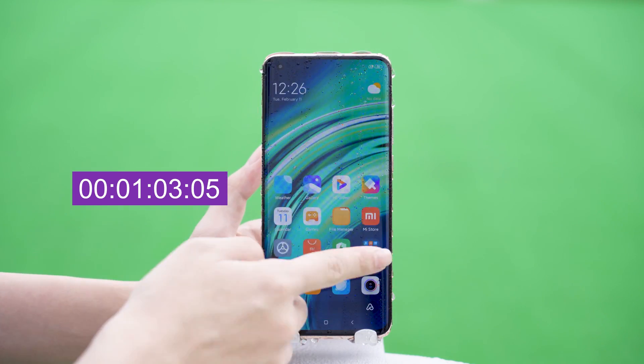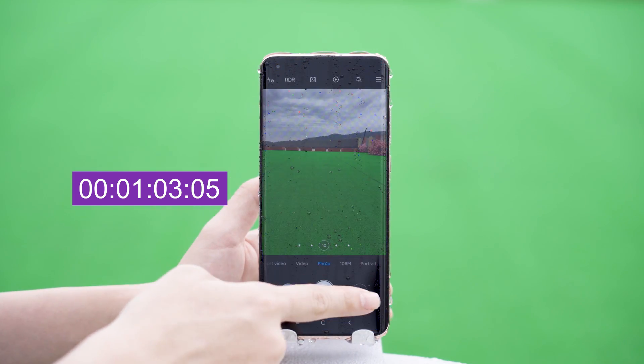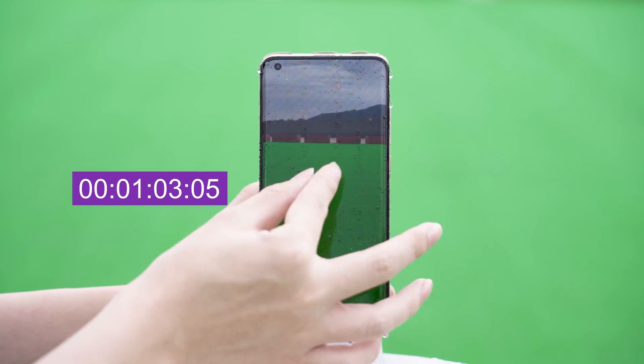After the shower test on the front and back, it became difficult to slide the page. The camera functioned normally and there was no fog.